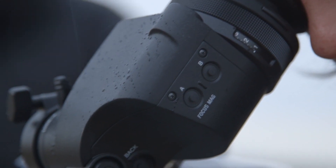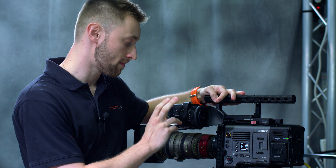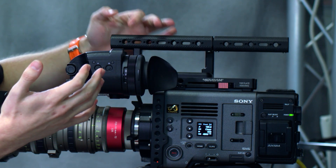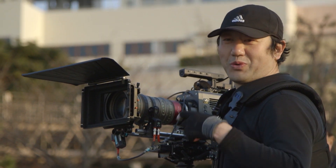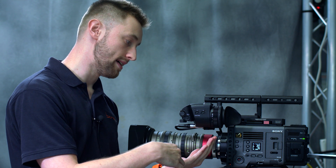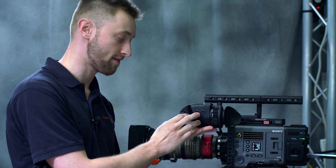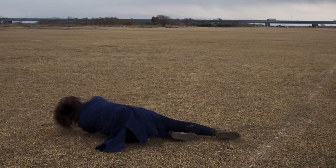We have some more false color and user options available in the viewfinder within its own menu system. We also have focus magnification improvements — as opposed to having a 1080 signal in the viewfinder magnifying in and looking at a more standard depth image, you're now getting a 2K or 4K image, so when you magnify in you're actually magnifying into 1080, giving you a higher quality magnification to check your focus.